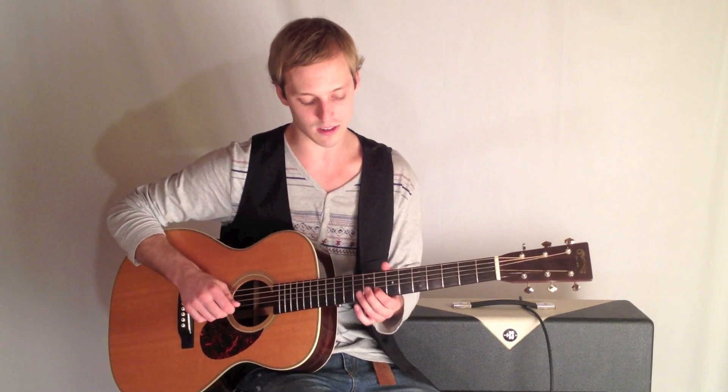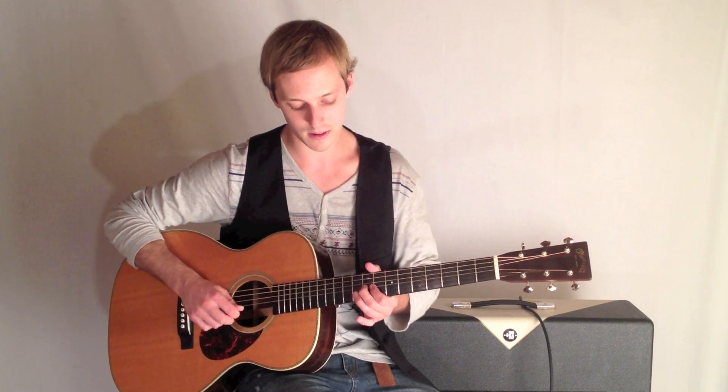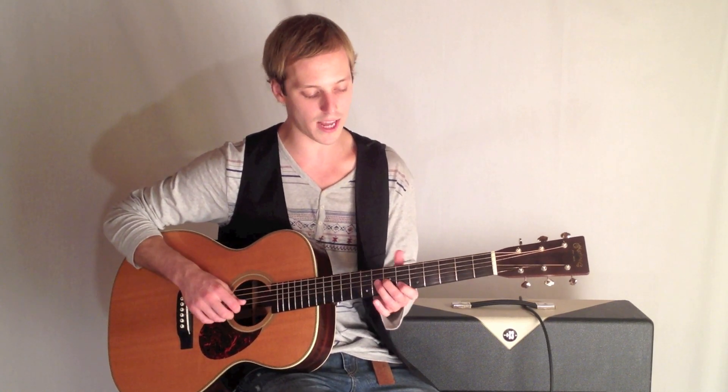What I do here is I start out on the 8th fret, and then the 9th fret, and I just bend that note up a half step. And then I go to the 7th and the 6th fret here.